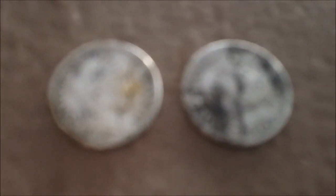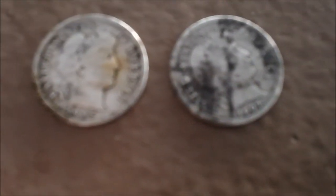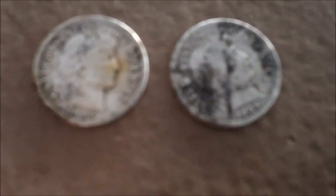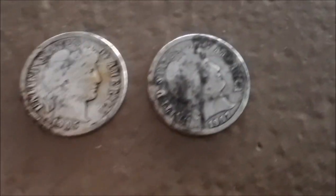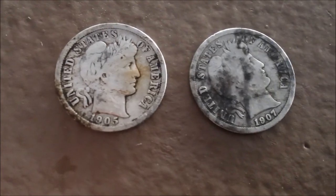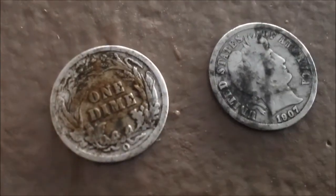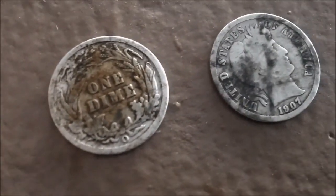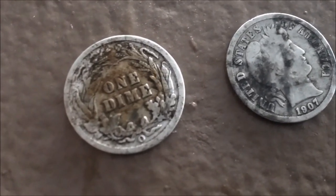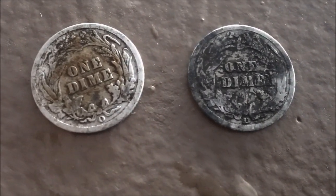Here are those two Barber dimes. The one on the right is the one I found first — 1907-D. And the one I just found is a 1905-O. You can see it's got a little orange on its nose and on the back as well, so there must have been some iron around it that may have disintegrated over time. Pretty cool — 1907-D and 1905-O. I'll have to get them better cleaned up when I get home.